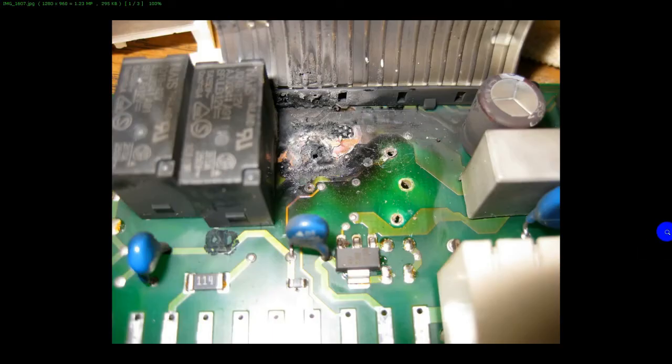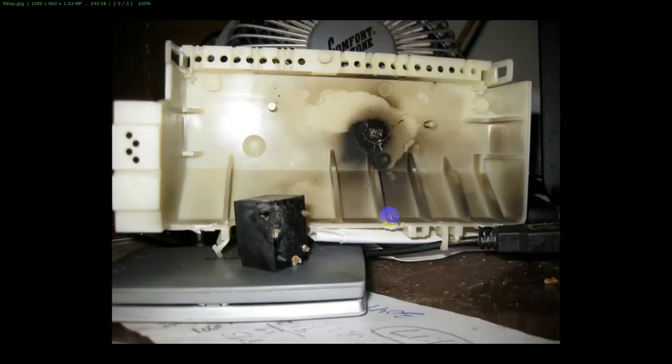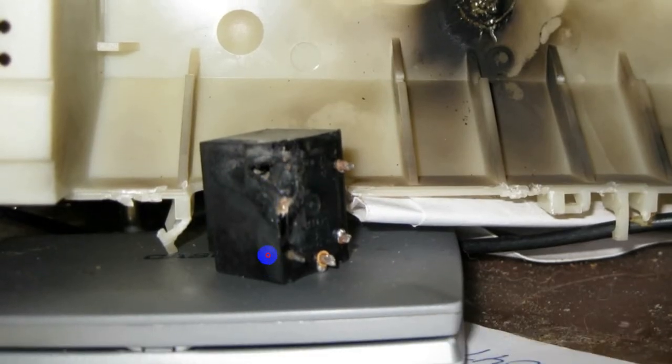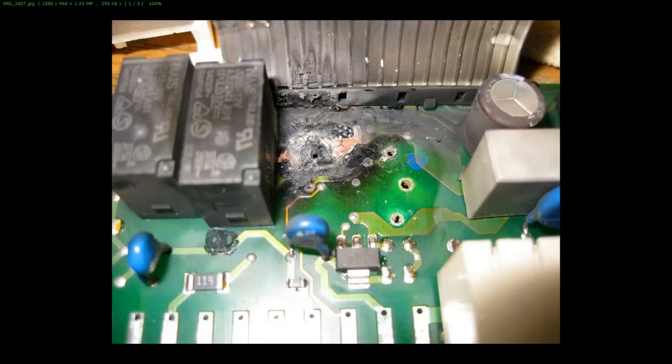Here is a disaster — this is a double-sided board and it's so damaged that you wouldn't even want to attempt to repair it. Looking at the back, the housing it was in was burned and the relay was totally destroyed. This board is so damaged — don't even think about it. You're going to have to buy a new control board.